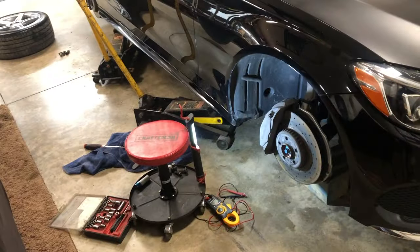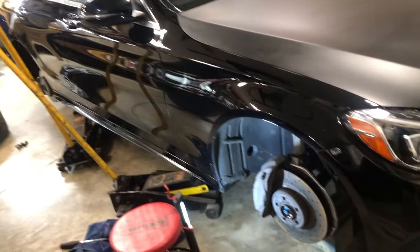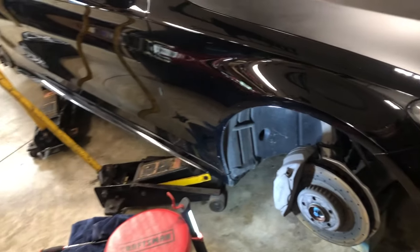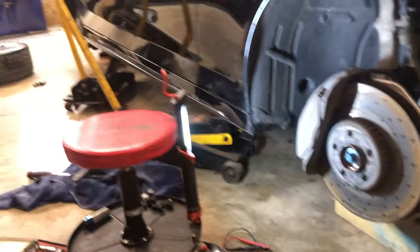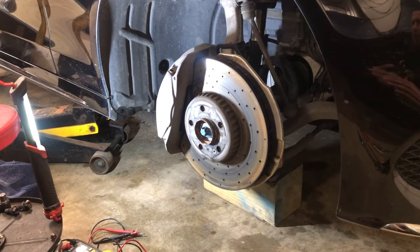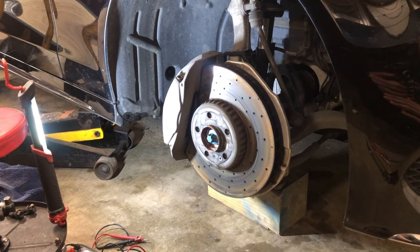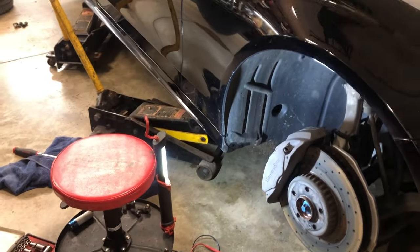All right guys, so now we're down in the shop. I have jacked up the passenger side of the car. The passenger side of the car is the only place that the sensors are located for brake pad wear. Now keep in mind, I have a block for safety just in case in the front and back — I use a 6x6 block. It's a lot more low profile than any one of your jack stands, so it allows low profile cars to be jacked up and kept at a decent height.